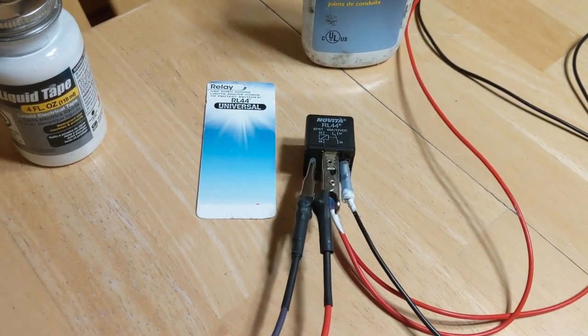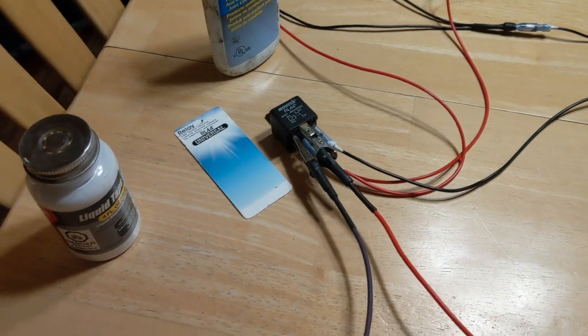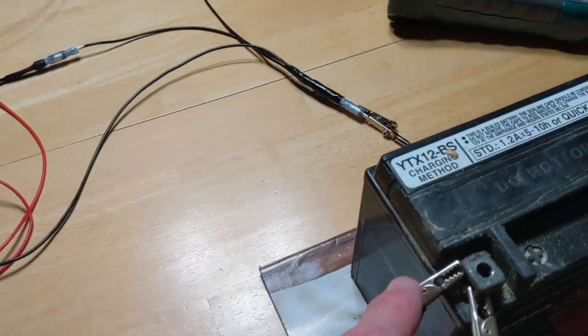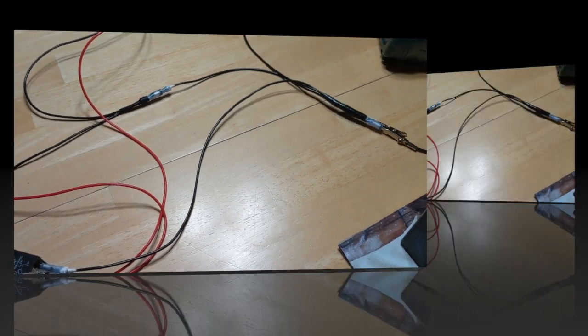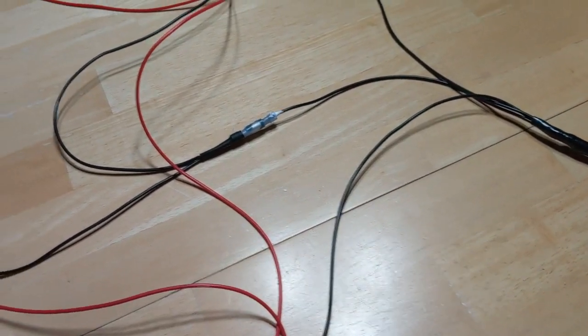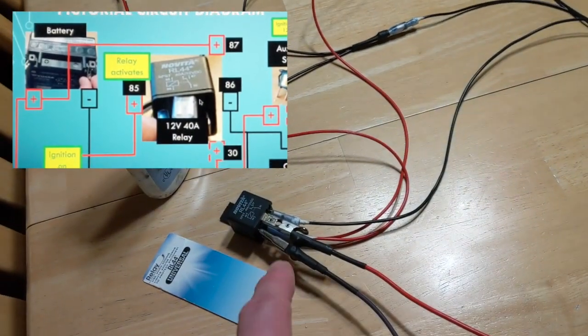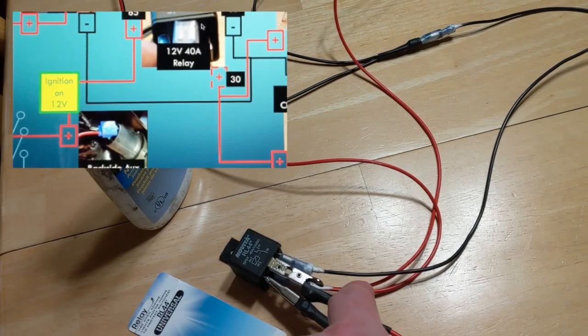When that relay clicks, I'm ready. My circuit is energized, so I have power coming through to the 30. Terminal 30 is coming out here - this is my power. The 30 is the double red wire coming out here.